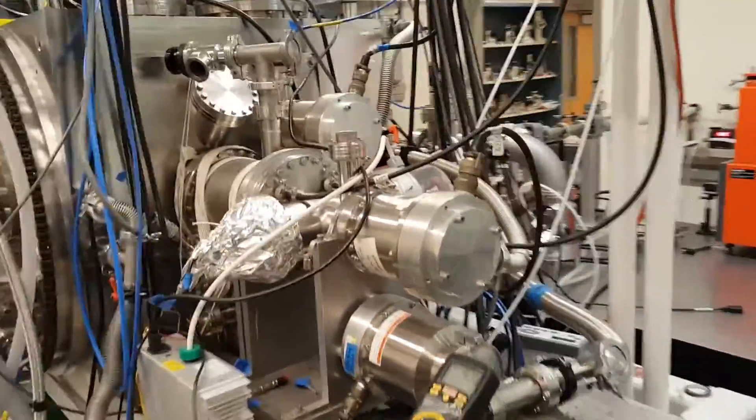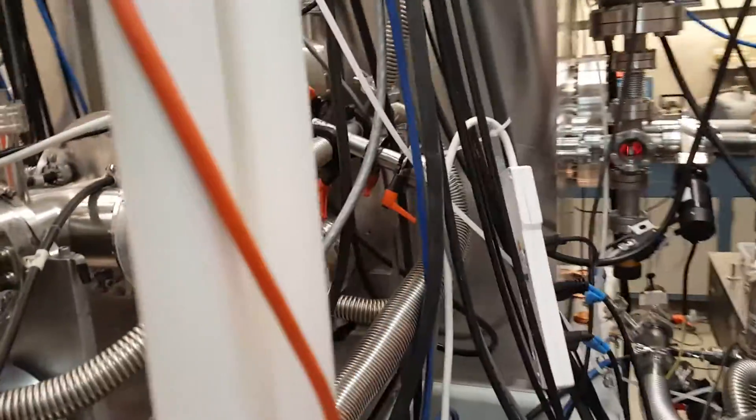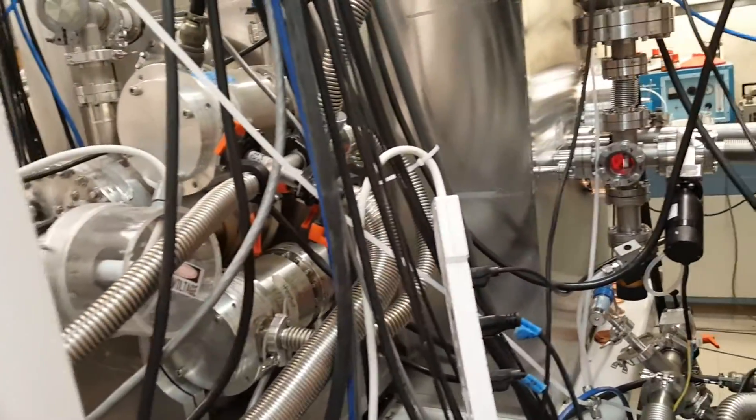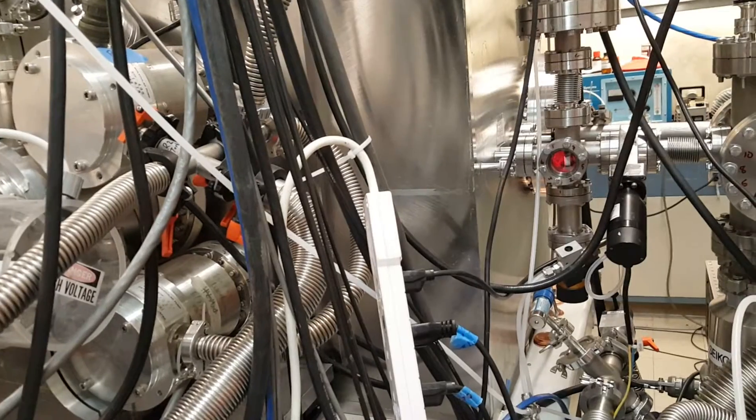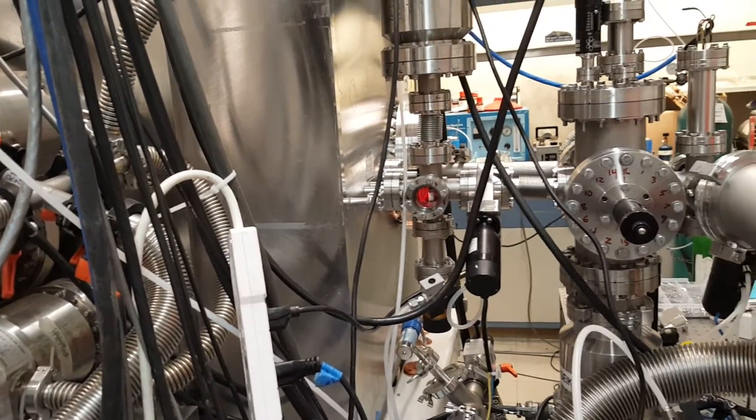You can see the vacuum ultraviolet light from the pulsed tabletop light source enters the detector of the apparatus through a series of differentially pumped regions.